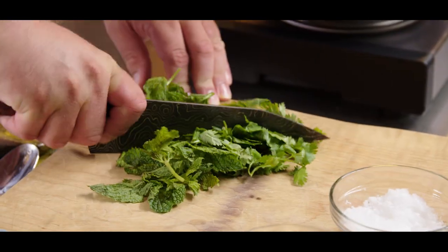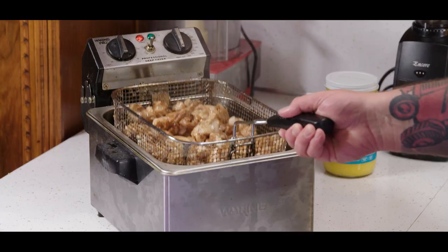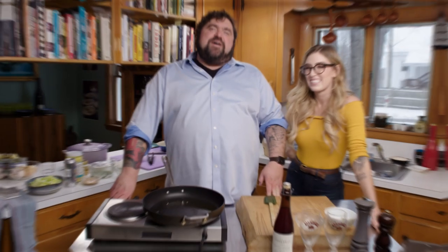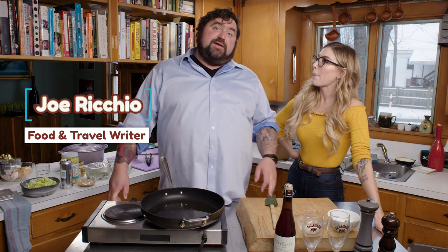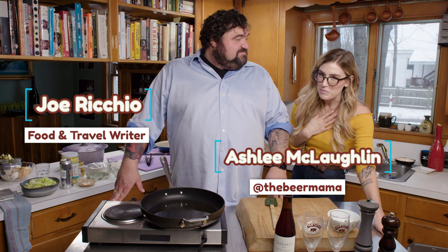Welcome to Food Coma My 70s Kitchen. I'm Joe Riccio, and welcome to Food Coma My 70s Kitchen, brought to you from My 70s Kitchen. Today I'm joined by Ashley McLaughlin — hello — also known as the Beer Mama. That's what we do.